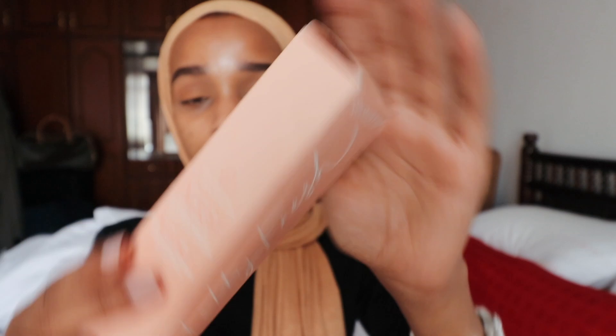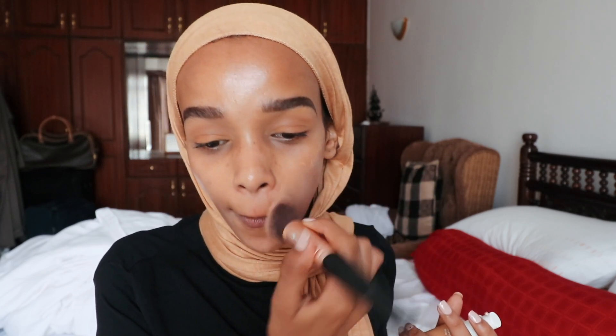Moving on to foundation — I've started using less foundation day-to-day because I don't want to completely block my pores. I was looking for something lighter and ColorPop came out with the Pretty Fresh tinted moisturizer, which I was so excited about. It looks like foundation but isn't as heavy — it feels like moisturizer on the skin. I got it in shade Medium Dark 15W. I've worn it a few times and gotten so many compliments because my skin looks natural but my spots aren't as visible. I'd suggest putting SPF underneath since this doesn't include SPF, unfortunately.